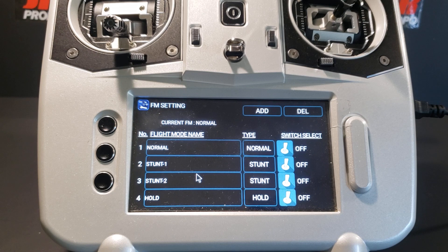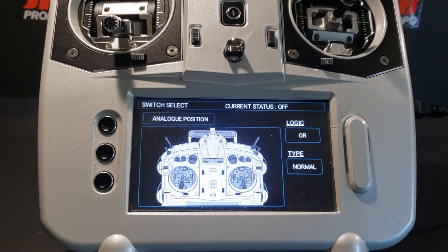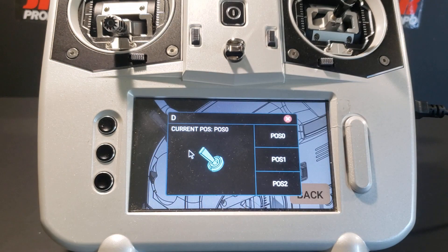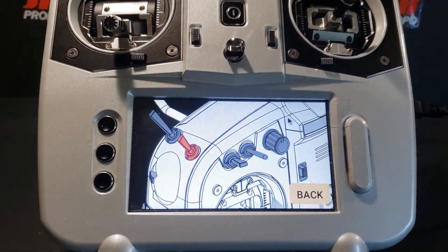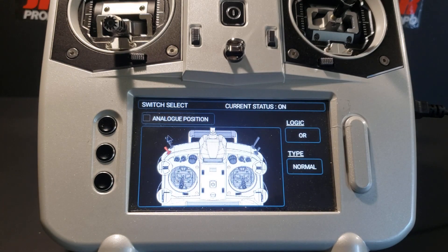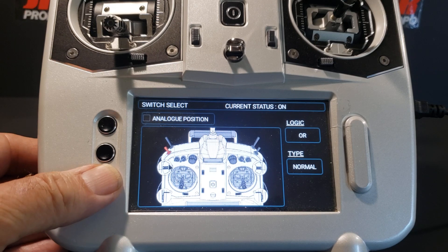Now we're going to assign switch D as our flight mode switch. Still in the flight mode setting screen, we move to the right where the image of the switch is and touch it. We have the large view of the transmitter with all switches — we touch switch D, then touch it again in the local view. In the small window for switch D, we touch the position zero button to put a check in it and hit the red X to back out. Switch D is now highlighted in red in both the local and full switch select views.